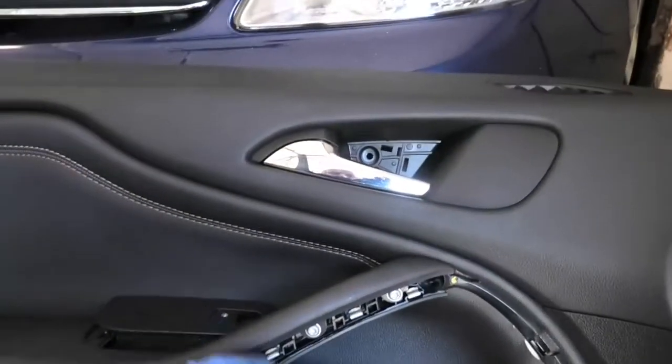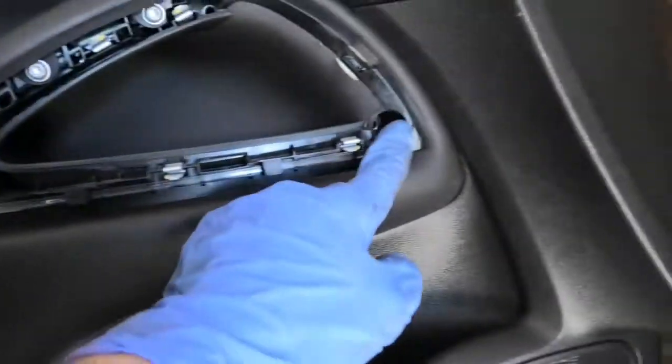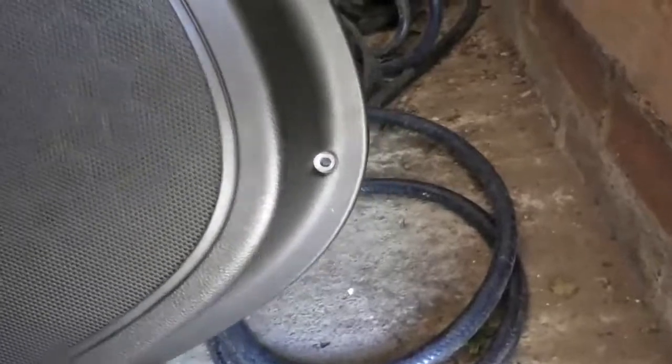This panel has one, two, three, four — five torx screws.